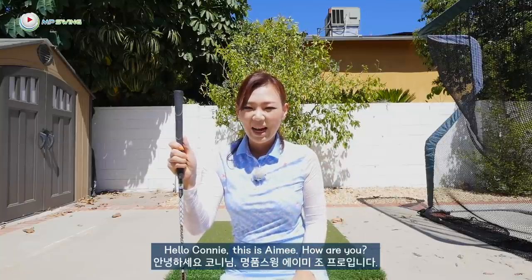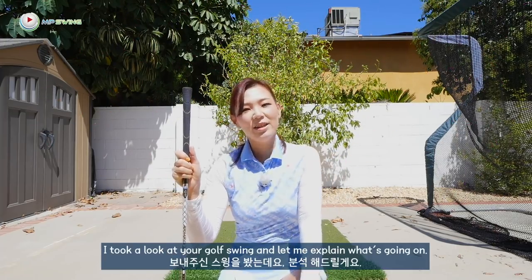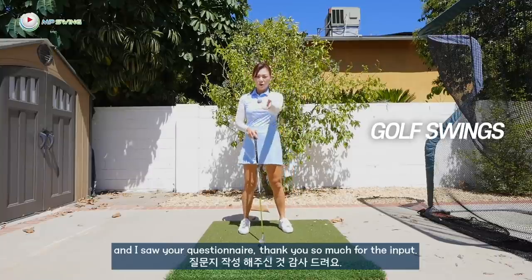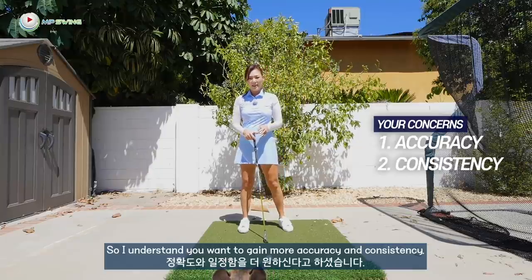Hello Connie, this is Amy. How are you? So glad you are part of the MPCM family and congratulations on winning the online lesson giveaway. I took a look at your golf swing and let me explain what's going on. I saw your questionnaire — thank you so much for the input. I understand you want to gain more accuracy and consistency.